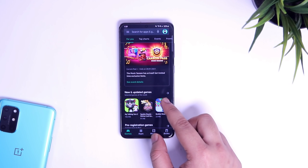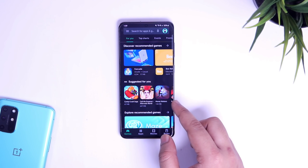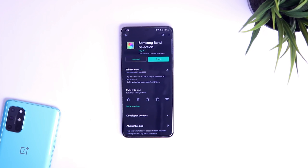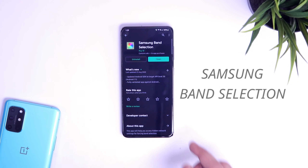All you have to do is just head to the Play Store and search for this application called Samsung Band Selection. I will make sure to drop a direct link in the description so you can download it from there.